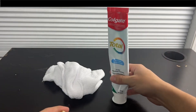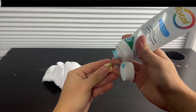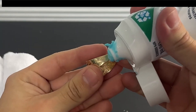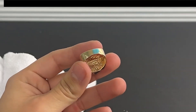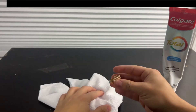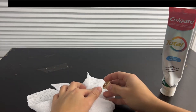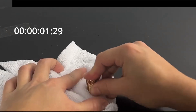To begin the toothpaste test, simply apply a little bit of toothpaste to the ring, and then rub it onto a white cloth for maybe 30 seconds to a minute.